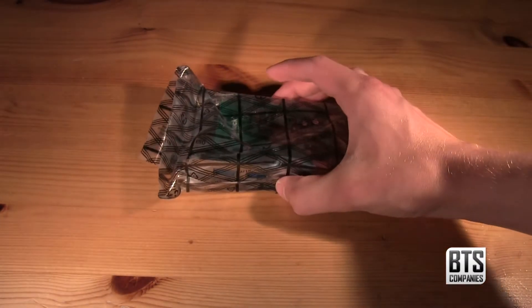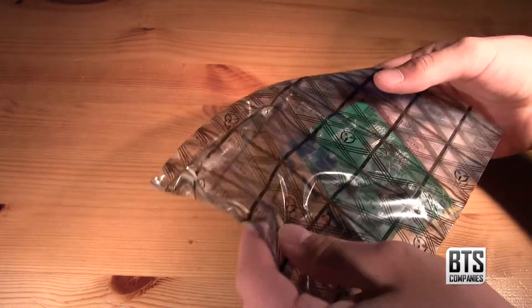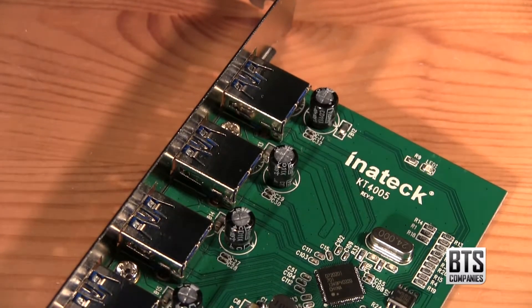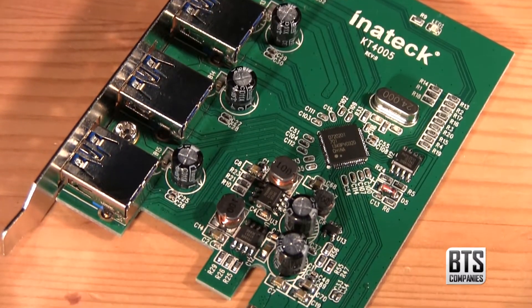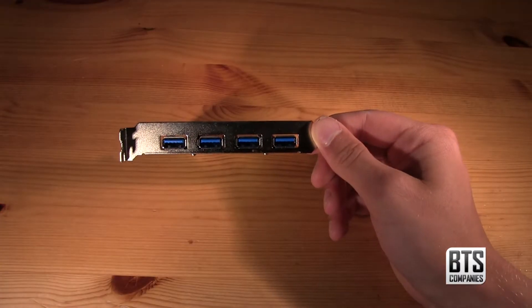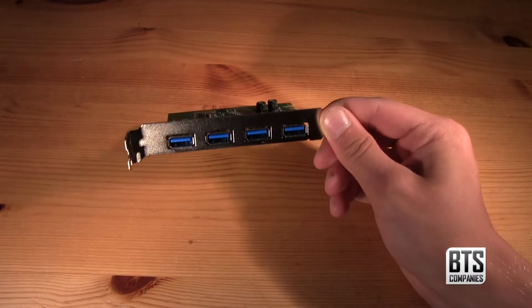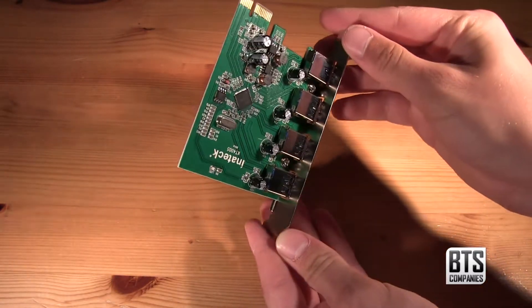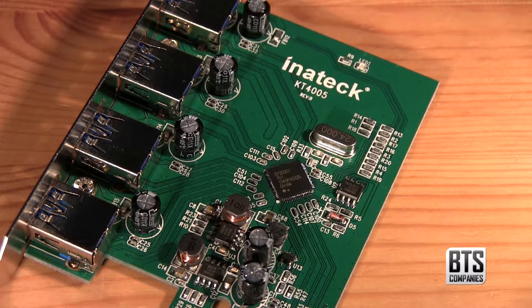Now let's take a look at the product itself after removing it from its anti-static bag. We can see the board has been well made and looks neat, which is a good sign. We can see the mounting bracket with 4 USB 3.0 ports on the back, which is what you'll see from the outside of your case. At 90 degrees to this we have the PCIe X1 pins which we're going to plug into our motherboard. On first impressions I'm impressed, so let's get this card installed in a PC.